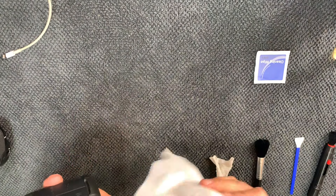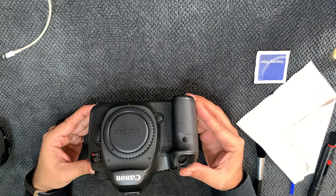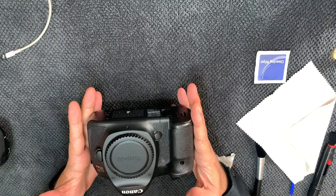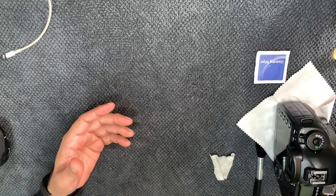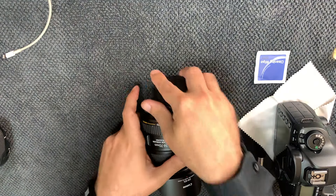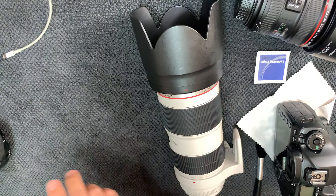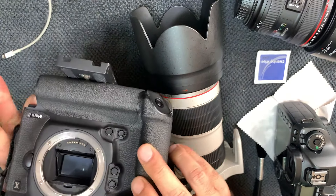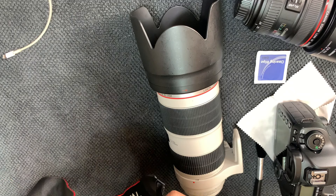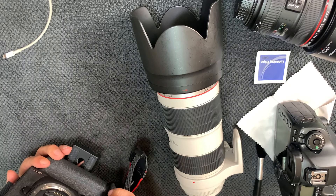I'm going to show you my results. I hope this video is useful and you can see how to clean everything. Later on I also need to clean the 24-70, the 70-200, and the 1DX Mark II. Thank you for watching — I hope this was useful. Please share and subscribe if you liked the video. Thank you so much, goodbye.